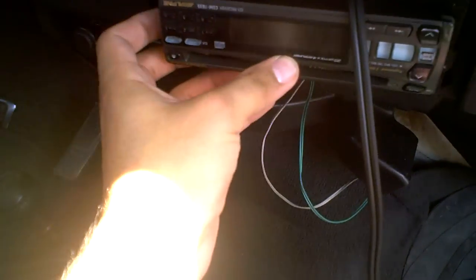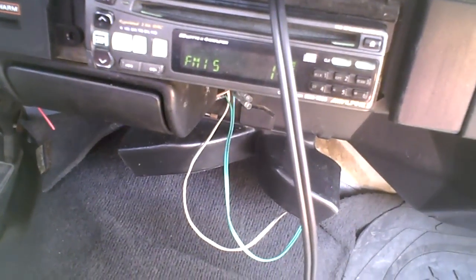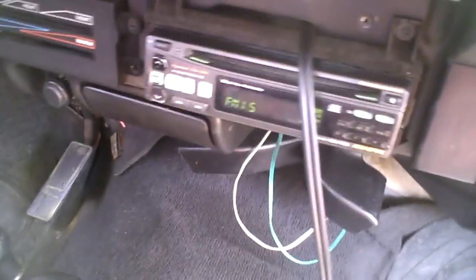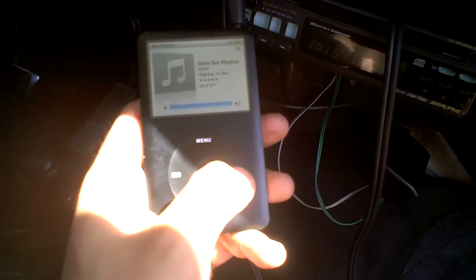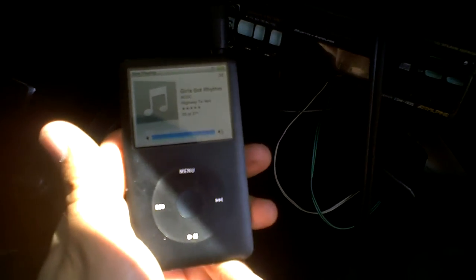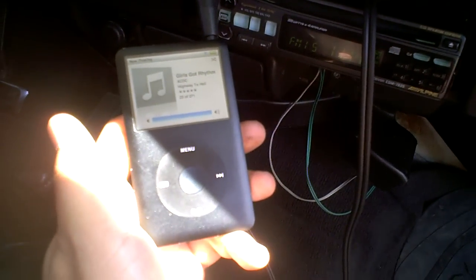Put the face of the stereo back on. Alright, it's on — let's turn this on. It works!